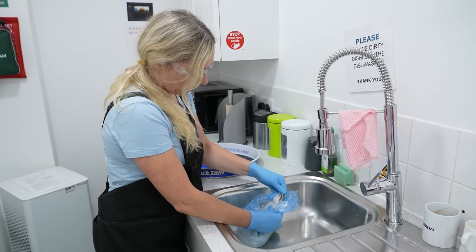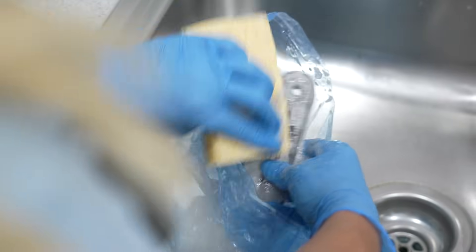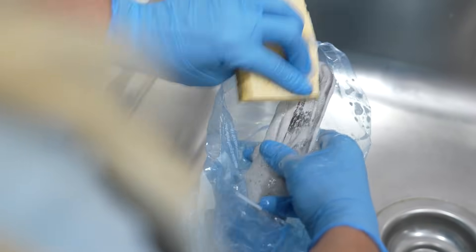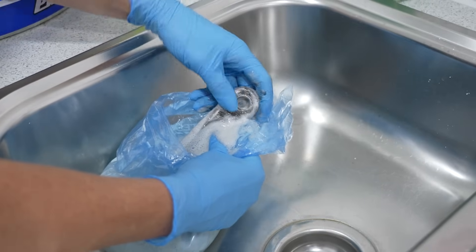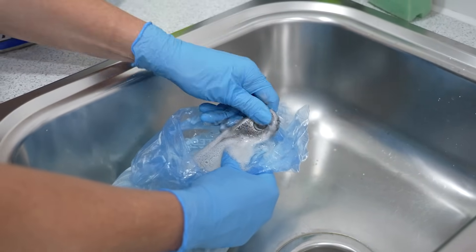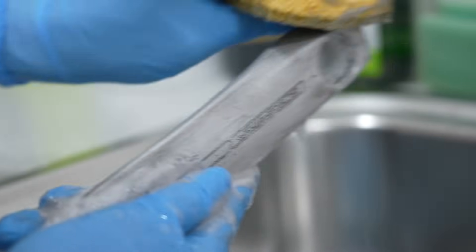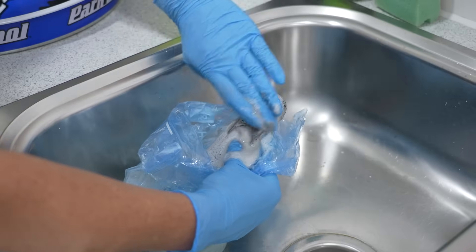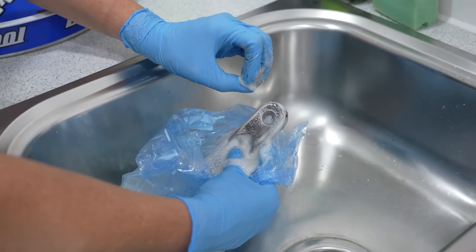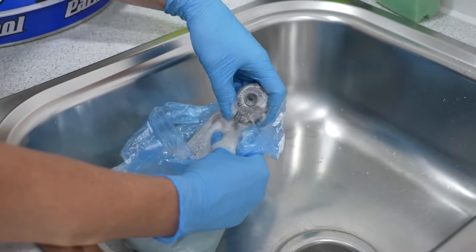Start rubbing with your gloves — it might look black but once you rub it, it'll go away. A scotch bright or scratchy sponge really helps here. Do this while it's still in the drain cleaner, because if you wash it first it'll kind of reset and you'll have to scratch it off instead.